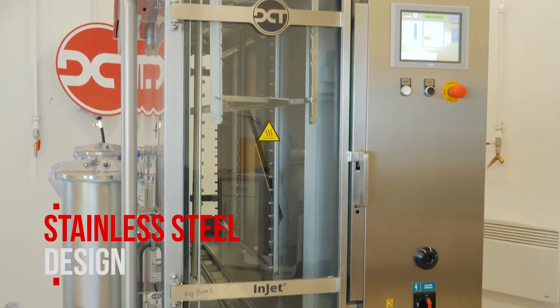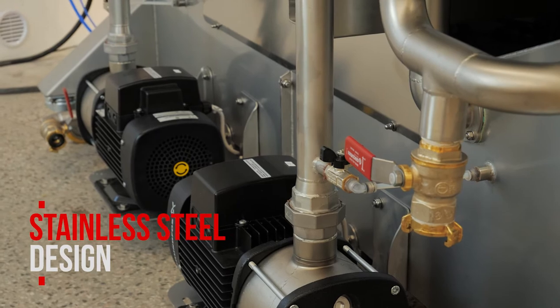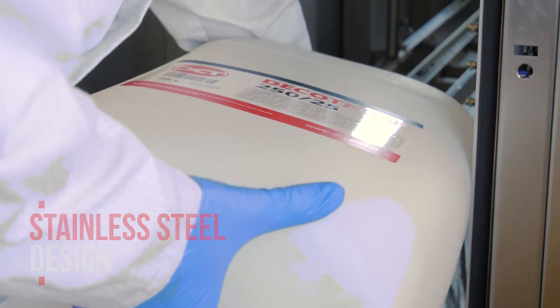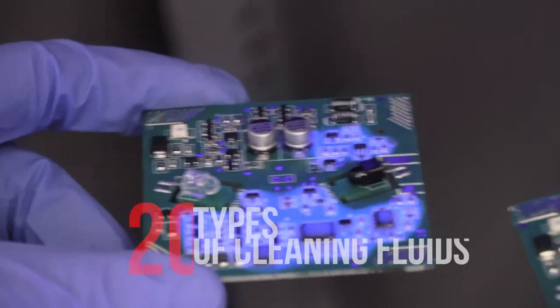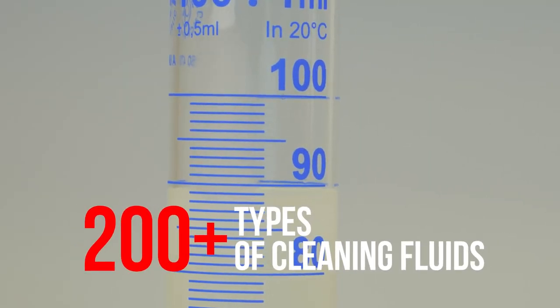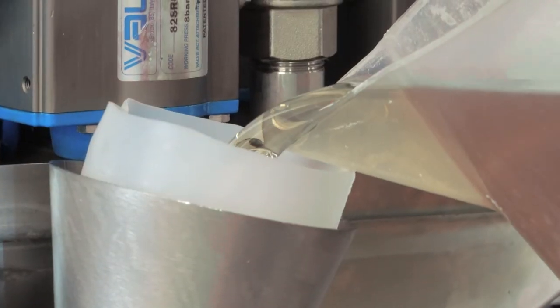Stainless steel construction ensures long-term reliability and stability of the machine. The cleaning chemistry can be easily refilled through the process chamber. Our laboratory specialists will determine which of our 200-plus types of cleaning fluids is best suited for your application. Alternatively, we can develop a custom chemistry designed specifically for your project.